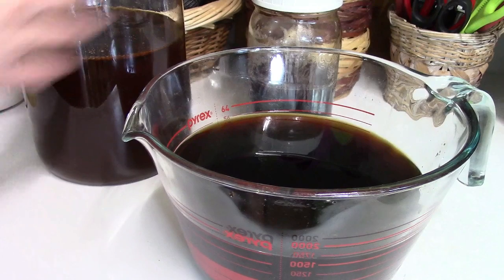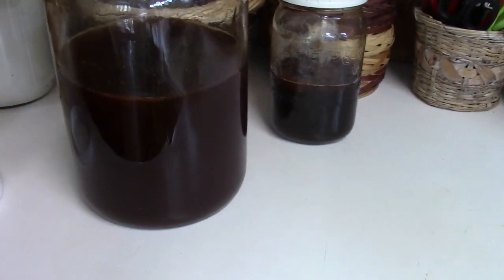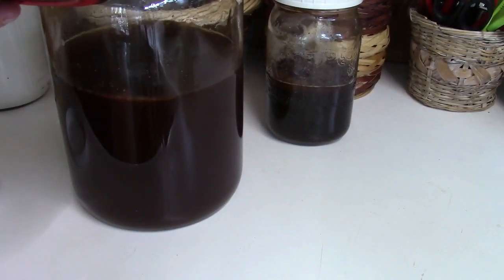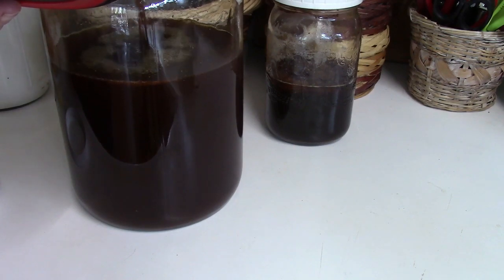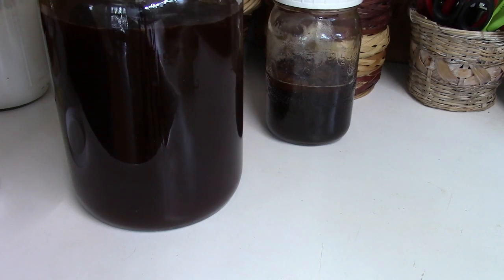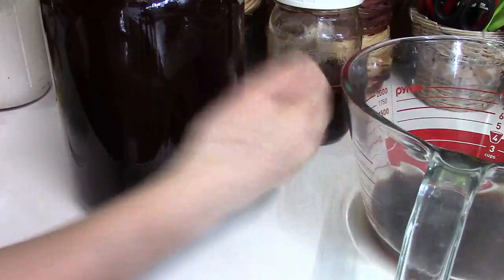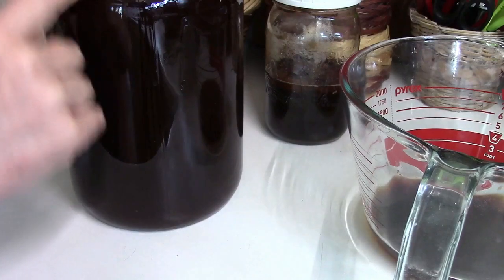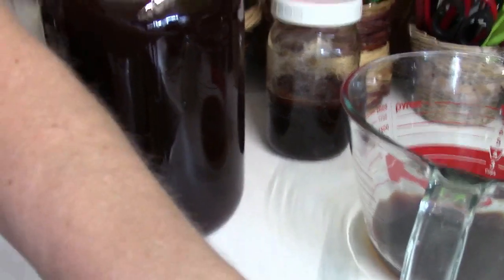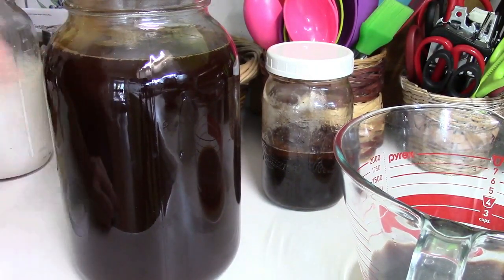The coffee is cool, so I'm now going to pour it into the jar. I'm leaving a sufficient space for my scoby.